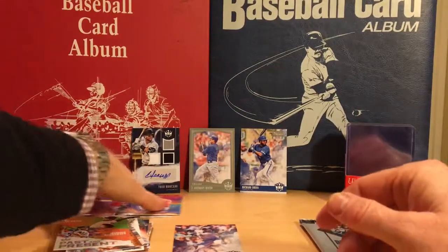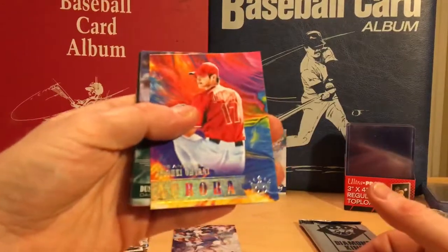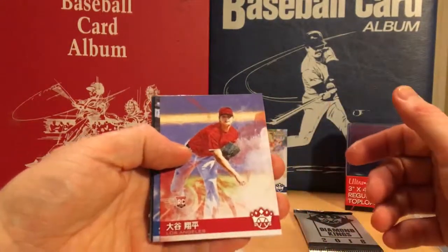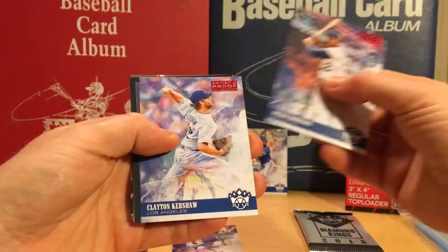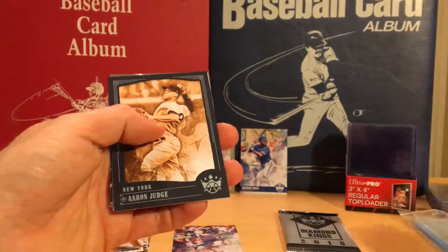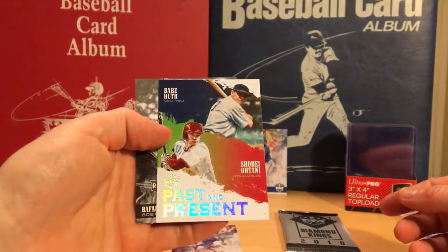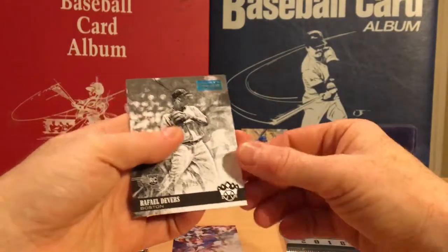Let's do a quick recap — what an awesome three blasters. We have the Shohei Otani Aurora insert, Dustin Fowler rookie short print, a Shohei Otani rookie short print with the Asian text, Jackie Robinson and Clayton Kershaw from the bonus pack, Aaron Judge blue framed, a past and present Babe Ruth and Shohei Otani — not numbered.